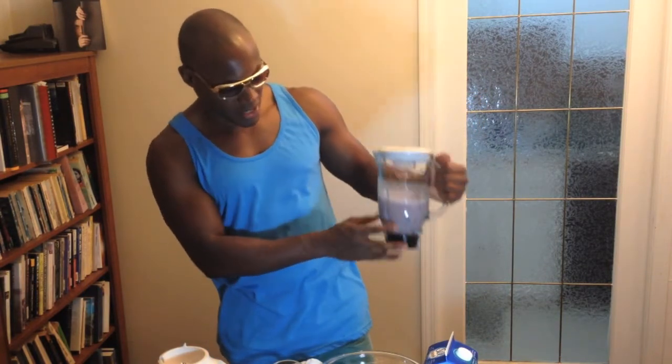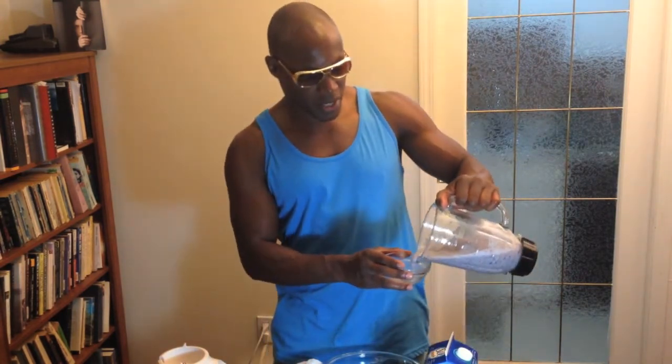Lots of chunks of blueberries. It's a really great smoothie. I didn't bring a cup out, but my goodness, I can't wait to try it.